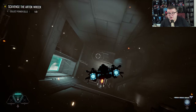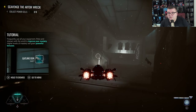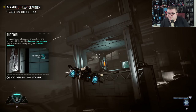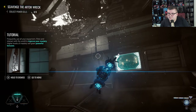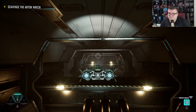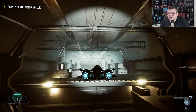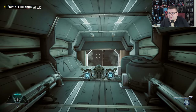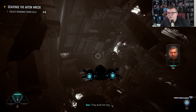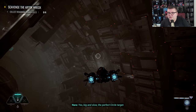Because actually I wasn't really expecting anything from this game. It's just stunning how good this game actually looks on a cheap Xbox Series S — look at this, no slowdowns, no frame drops, no nothing.